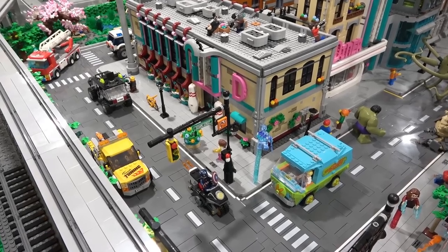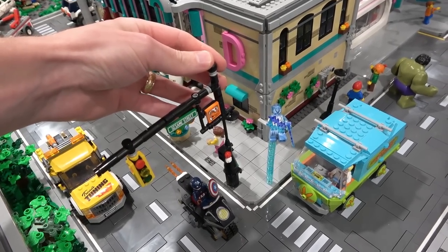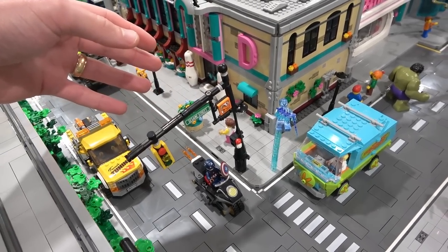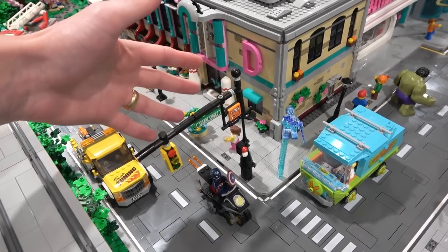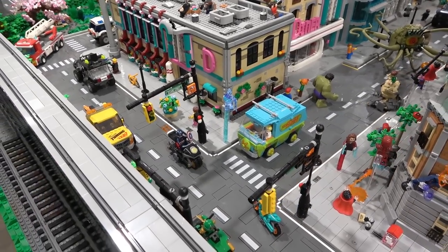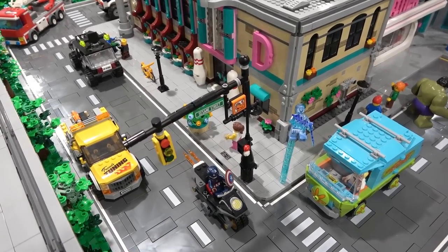I don't actually glue my Lego. However, I might glue some Lego here in my Lego city, specifically the traffic lights. There are some older pieces included in this build, and sometimes you can see them just dangling at a weird angle because the clutch power in some pieces is pretty much gone. So I might glue some of the points of attachment within my traffic lights just to make sure they're all standing upright and look perfect at all times.